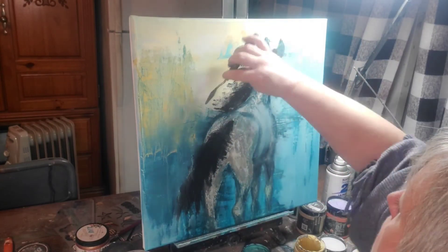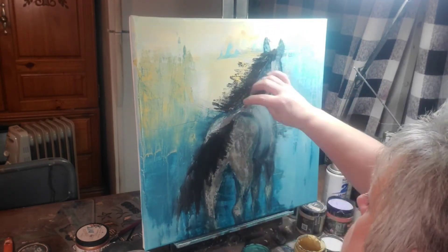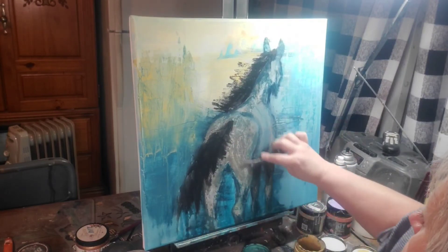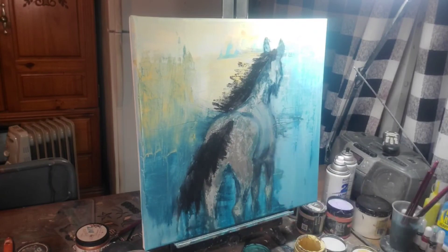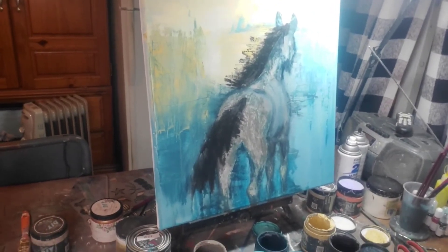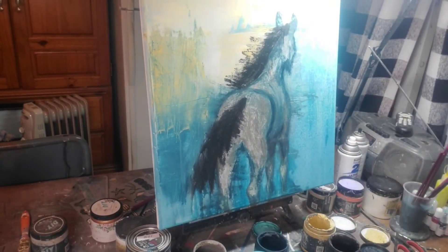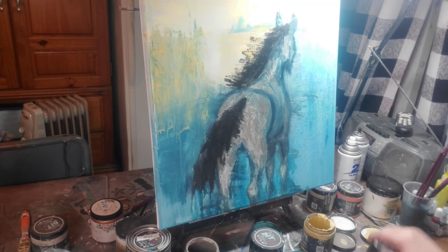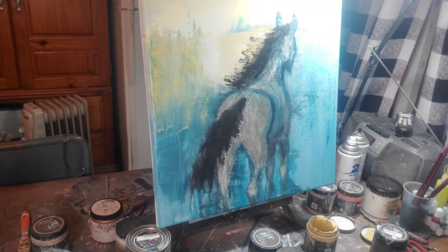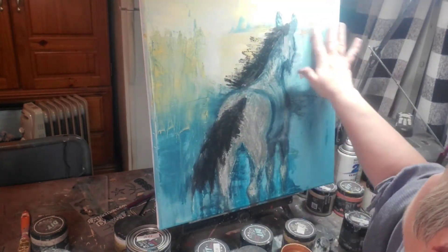I'm adding in some darker color down around the belly, trying to get those legs and the belly shaped right. I want to get a little more color in the rump, and I'm just not happy with what I've got going on, so I continue to play and bring in more of that color. I do like the colors I've got going on, but I want to continue to layer until I get it just the way I want.